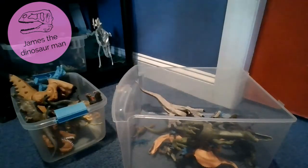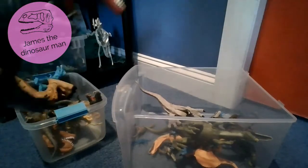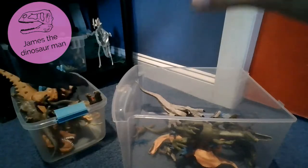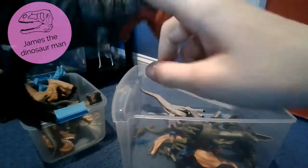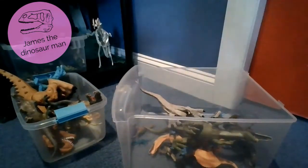Just a Jurassic World toy here. Tarbosaurus are actually very cool dinosaurs. They have the big spikes - very very cool. You can scan it, but it actually ripped a little bit. I don't know how.